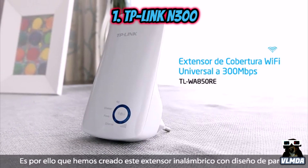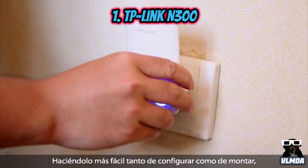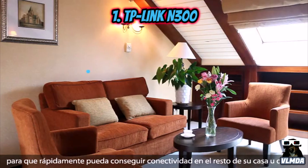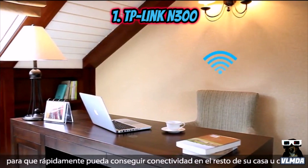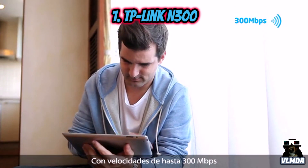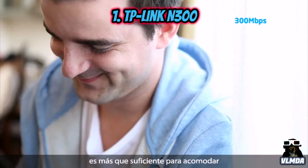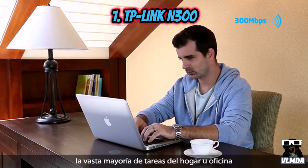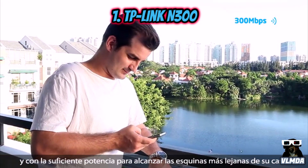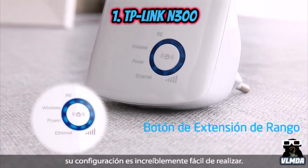That's why we created this wall-mounted wireless range extender, making it easier to set up and easier to deploy to rapidly get the rest of your home or office network connected. With 300 megabit per second wireless speeds, the wall-mounted range extender is more than fast enough to accommodate the vast majority of home or office tasks and powerful enough to reach the furthest corners of your home. With its range extender button, setting it up is incredibly easy to do.